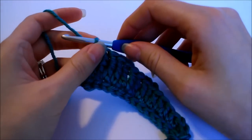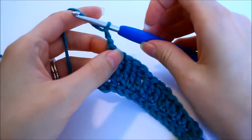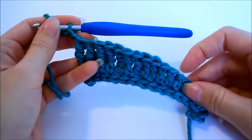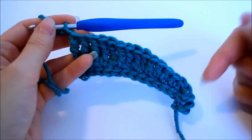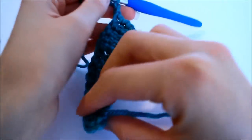At this point, chain two — one and two — and we'll turn our work and get started going back down towards the center. Once you've chained two, turn your work.